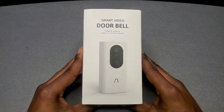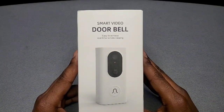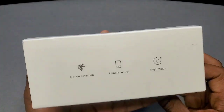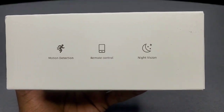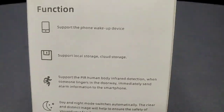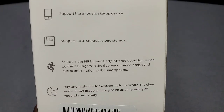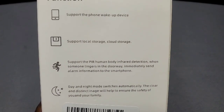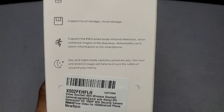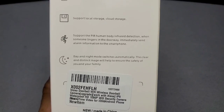Here we have a nice good-looking white box — Smart Video Doorbell. It says 'easy to achieve real-time remote viewing.' On the side it tells you what it can do: you've got motion detection, remote control, and night vision. On the back you've got the function display readout which reads: supports phone wake-up device, supports local storage up to 32 gigabyte SD card, and cloud storage.